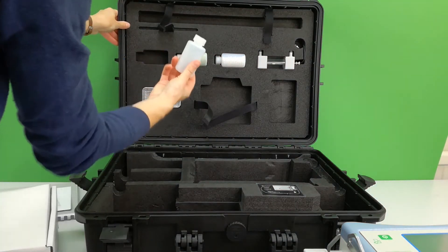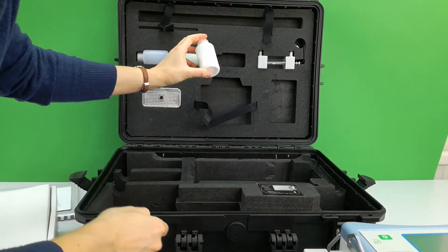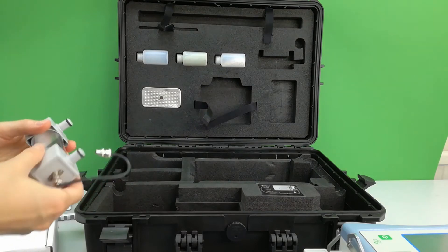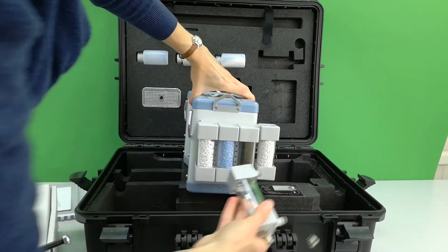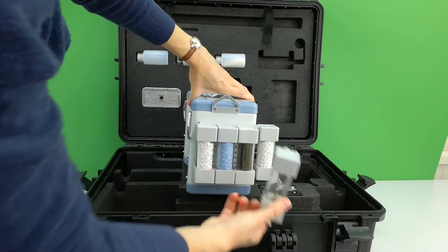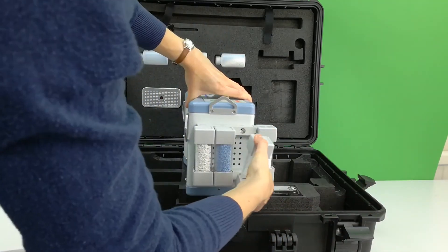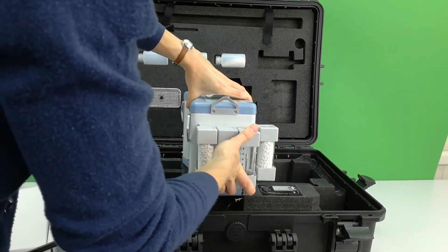Spare sample bottles are provided to fill with soda lime, dry right, and iron sulphate. An alternative humidifying chemical column is provided, which can be swapped out with the empty buffer volume. Simply clip in the chamber column once it is filled with the humidifying chemical provided.